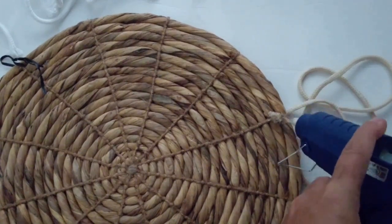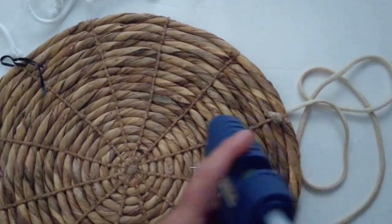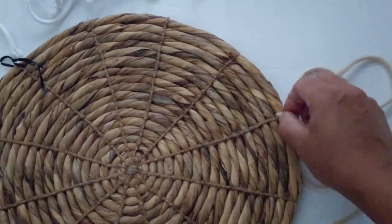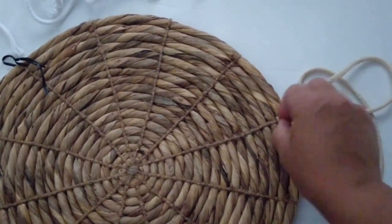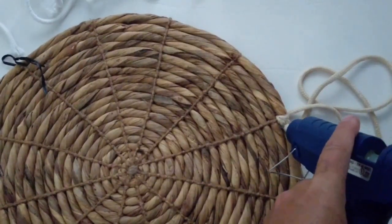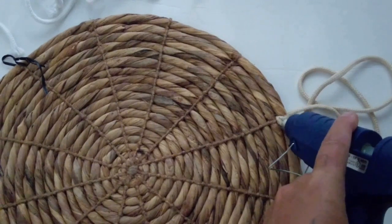So I threaded it through - I used a paper clip, threaded it through because it's not solid, it's just woven - and just taking hot glue to tack down the end there so it'll secure it so I can wrap it around.